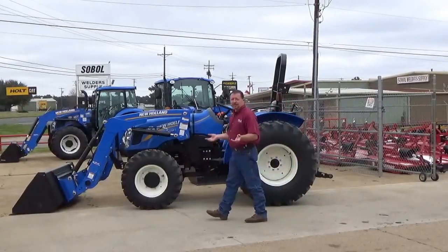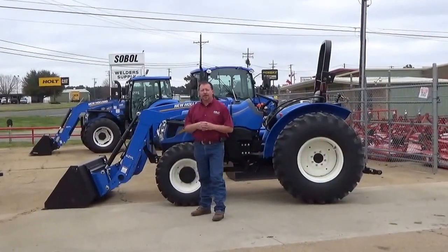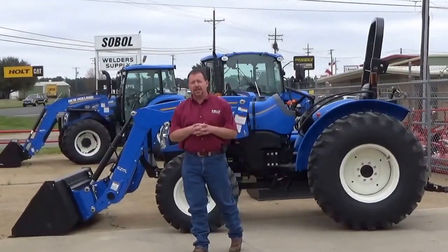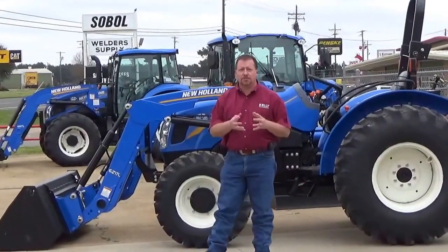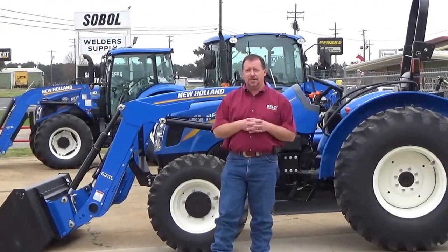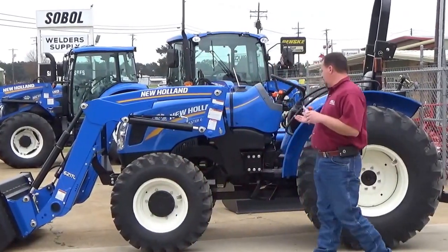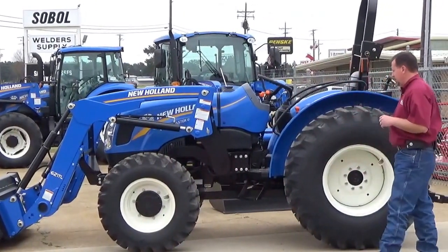This is Craig with Kelly Tractor. I want to tell you a little bit today about the New Holland Workmaster Series for 2016. Everybody knows back in the day in the 1960s, Ford was synonymous with the 601 Workmaster — dependability and value built into it. We've got that same setup today on the New Holland Workmaster Series right here.